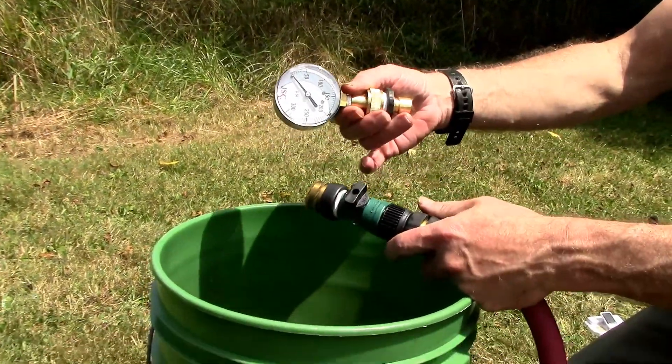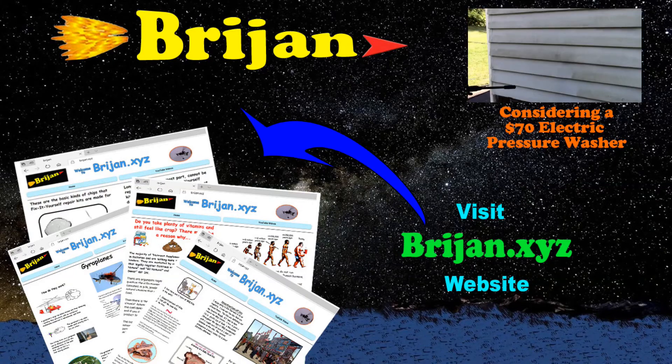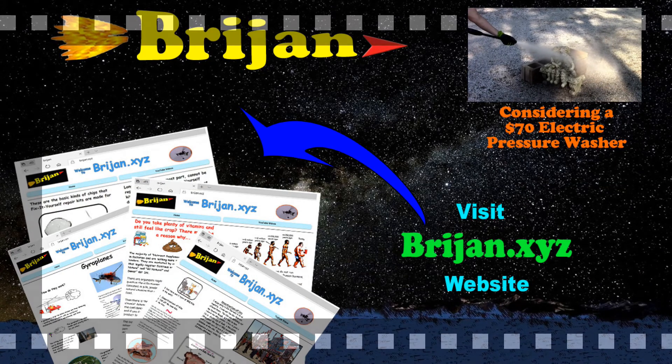Today we are showing how to test the water pressure and flow rate at the end of your garden hose. Welcome to Brygen, enjoy the video.